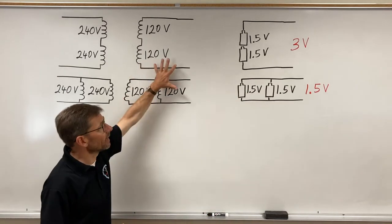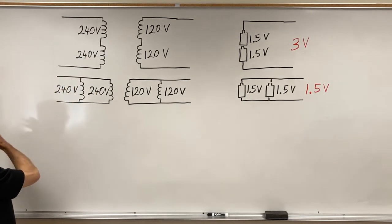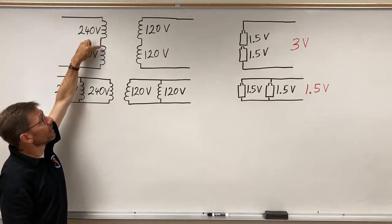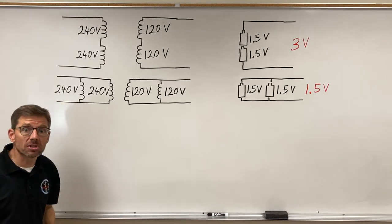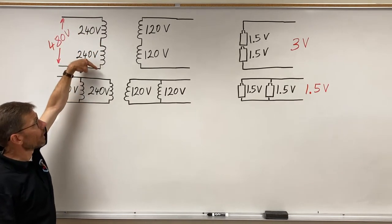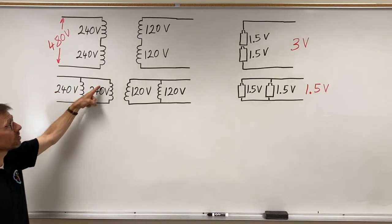I use that battery analogy to give us a picture in our mind of what's going on in the secondary of the transformer. On the primary side, I think of it like a load on the distribution system. If I have a circuit with an inductor that drops 240 volts and another inductor that drops 240 volts, I need 480 volts at the source. But if I configure them in parallel, I only need 240 volts at the source to drop 240 volts on each branch.